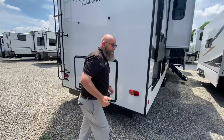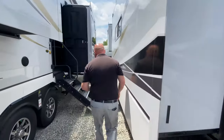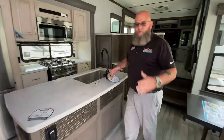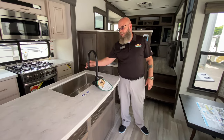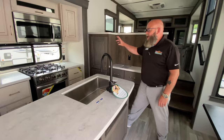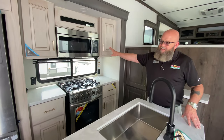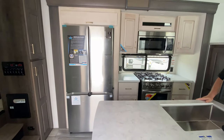Inside the unit, great solid steps. As everybody's grown to love with your Paradigms, you've got all solid surface countertops, single lever faucet and sprayer, big stainless steel farm sink, four burner residential range and oven, big Insignia microwave, huge Samsung French door refrigerator.